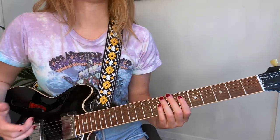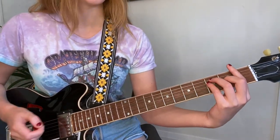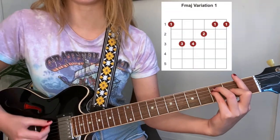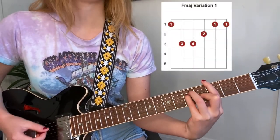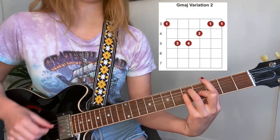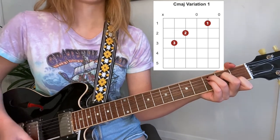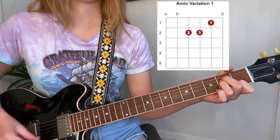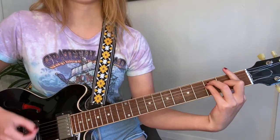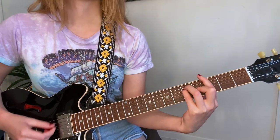So stick around and we will get started. There are five chords for the song — we have two bar chords and three open chords. To start off we have F major, to G major, to C major, to A minor, and then we have F again to G.